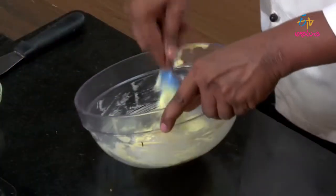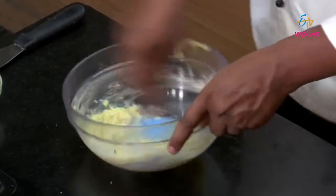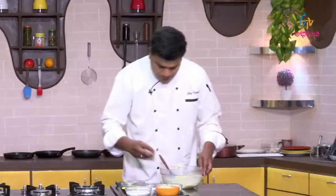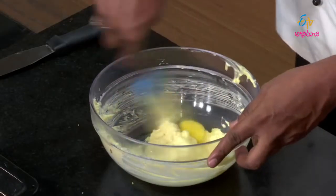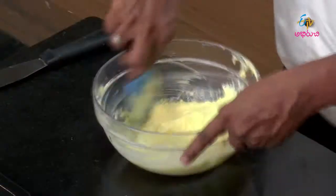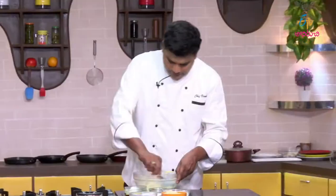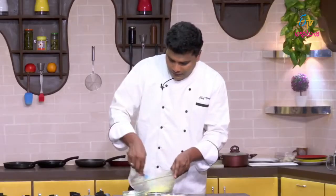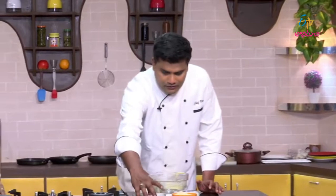We will cream the butter and sugar together. Let's mix it for about 5 minutes. Let's mix in a little bit of essence — about 2 tablespoons. I will add the egg and add the oil.